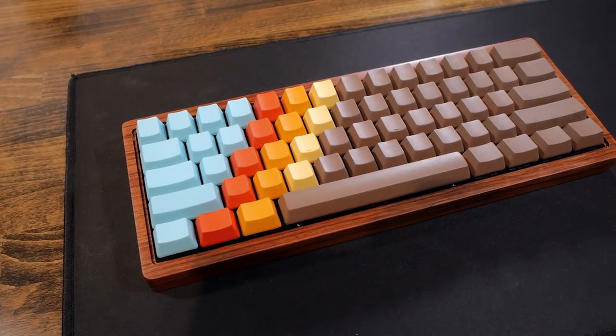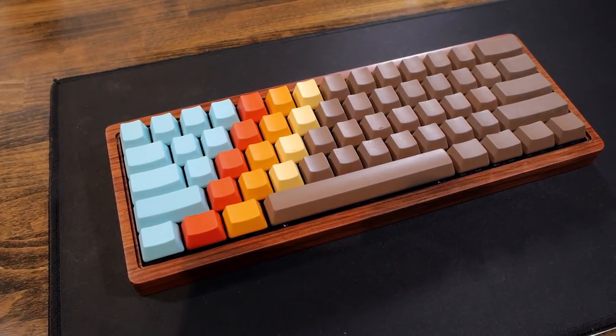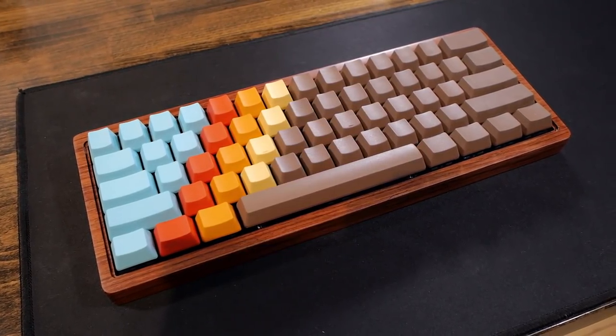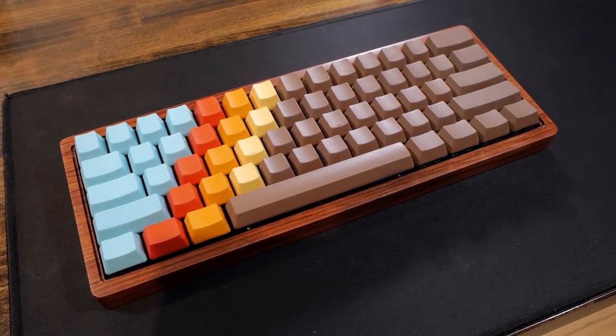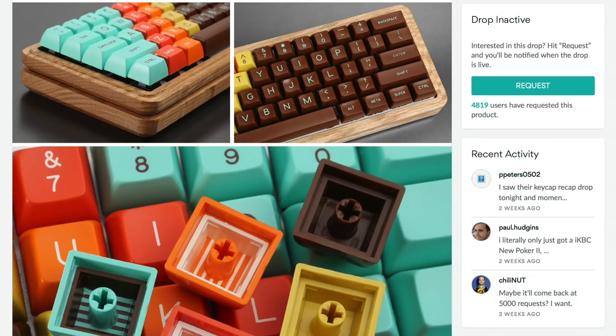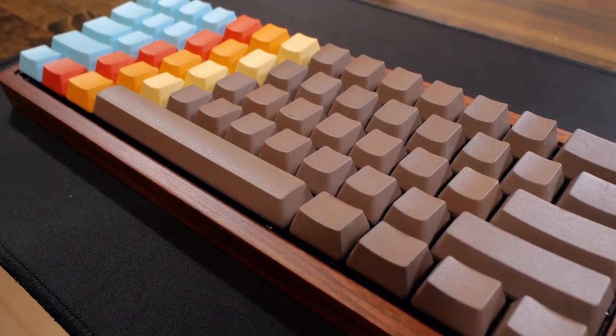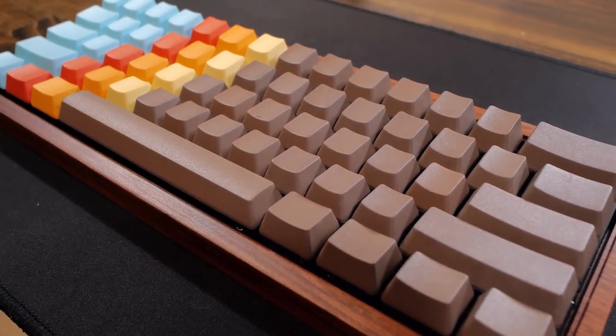This 1976 themed keycap set was available over a year ago on Massdrop. It was sold as an SA profile set and it was made out of ABS. It also featured double-shot legends and it looked quite nice. However, this kit has not been available for quite some time, so it's nice to see that you can still get a similar look nowadays. Even Massdrop had a wooden case option, so I guess it's a thing.